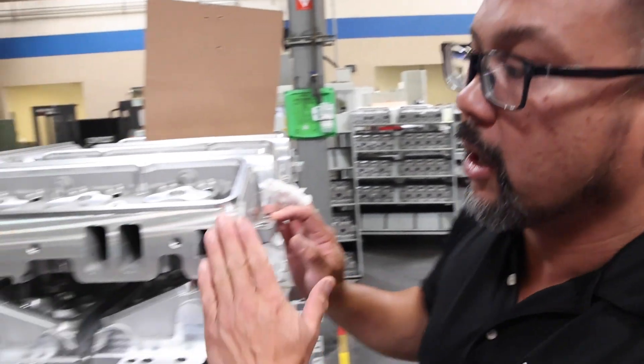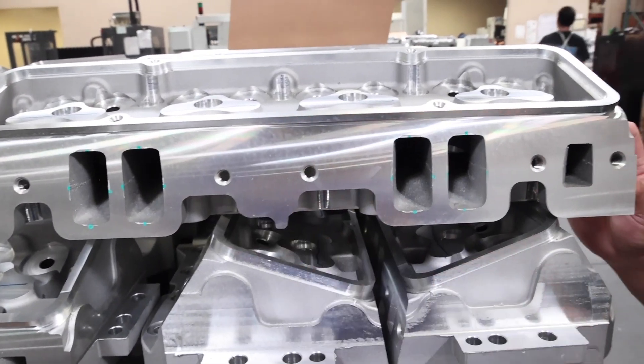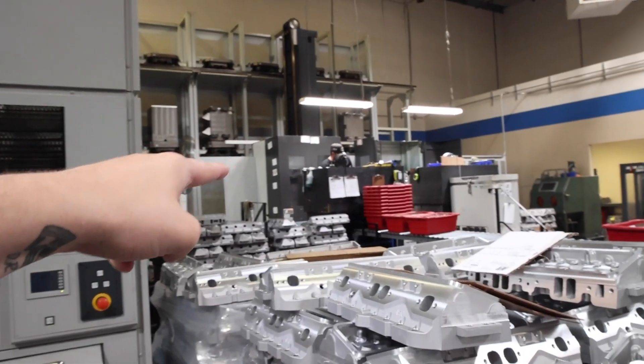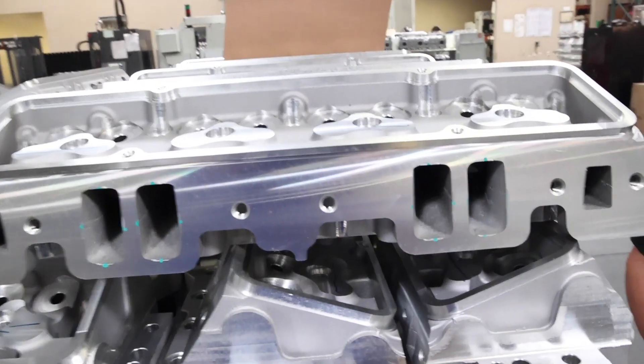After our raw castings come off one of four horizontal CNC machines, this is what they look like: all the flat sides, valve cover rail, intake interface, and bolt holes are all drilled. Then they're ready to go on the CNC 5-axis machines. It's amazing to think the raw castings we were just looking at turn into this after just one part of the process — the finish straight off that machine is incredible.